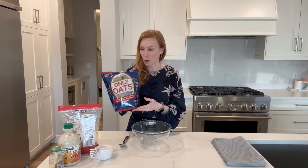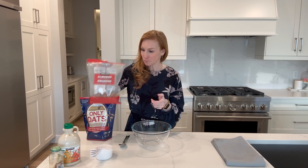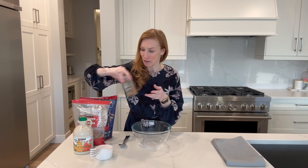So let me show you what we have today. We have some gluten-free quick oats, some whole almonds, some maple syrup, and cinnamon.